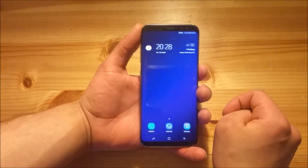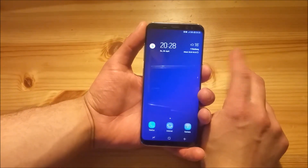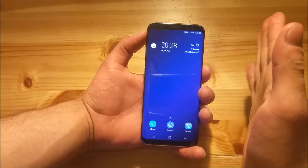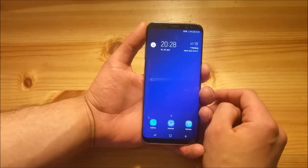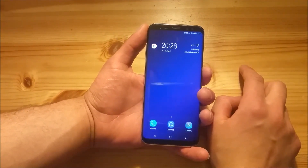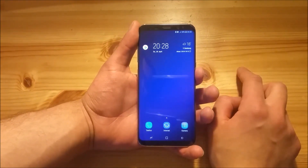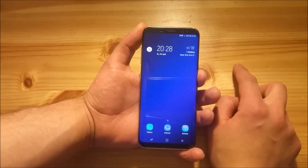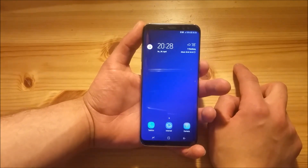To install this ROM there are two things which you need to do first. You need to download the two files which I will provide in the description of this video, and you also need to install TWRP. If you don't know how to install TWRP, there are a lot of different videos on YouTube showing you how to install TWRP on your Samsung Galaxy S8 or S8 Plus.